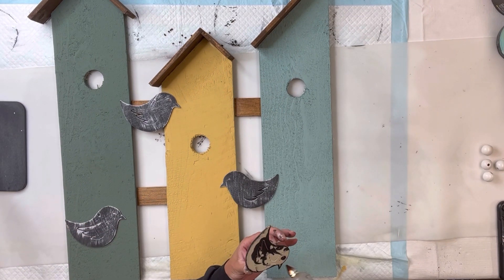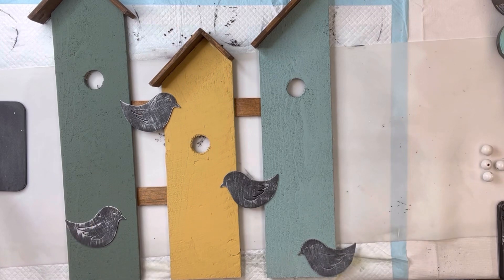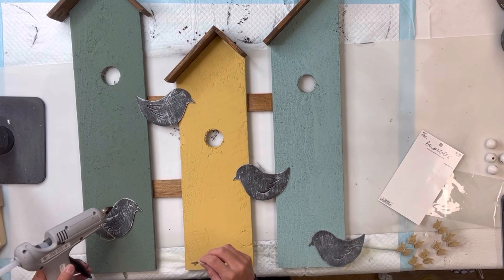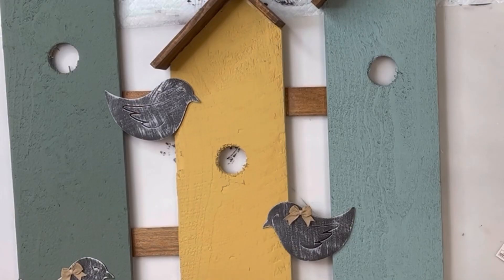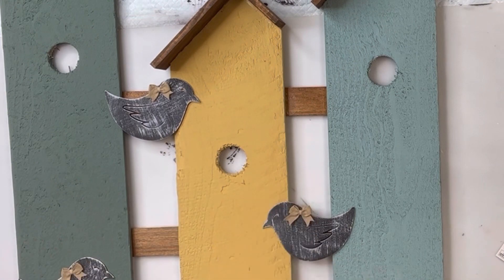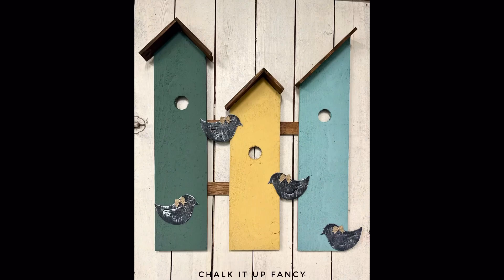I will lay those on my birdhouses — you can scatter them however you'd like — and glue those down with hot glue. I thought it would also be cute to add some words saying 'home sweet home' with each word on its own slat, and to cover the hole I added a little cute bow. And there we go — now we just have this fun birdhouse decor.